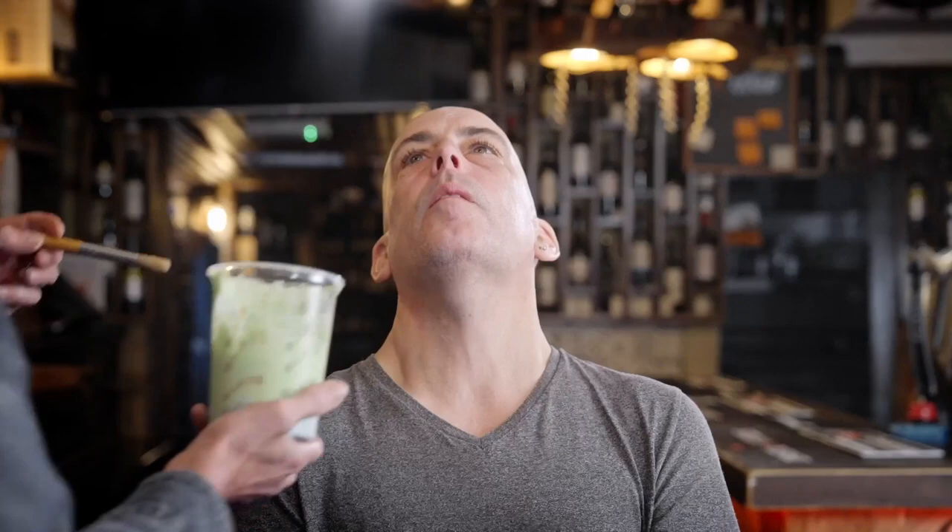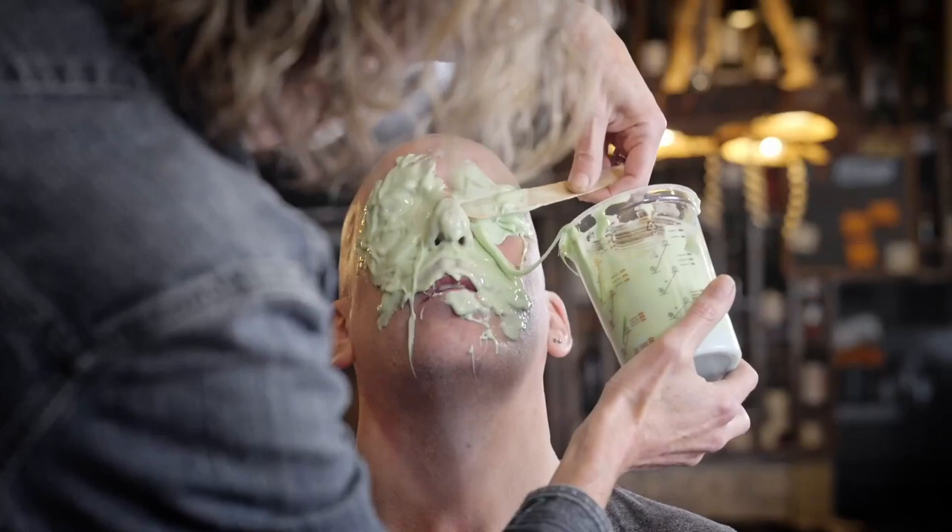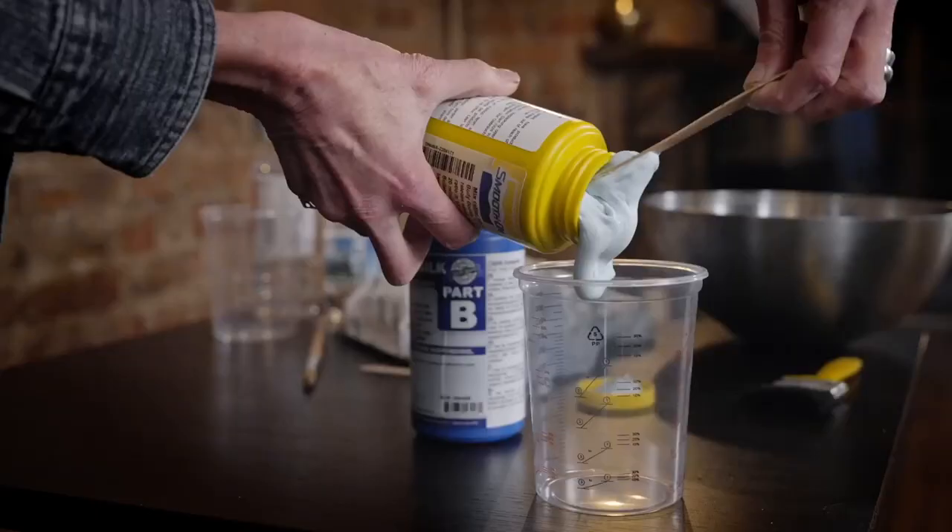The model is prepared in various different ways, depending on the method of casting. If you're going to use silicone rubber, you actually don't need any release agent, because it has a moisturiser element in it. So hair, eyelashes, eyebrows, and short hair will actually release from the mould.